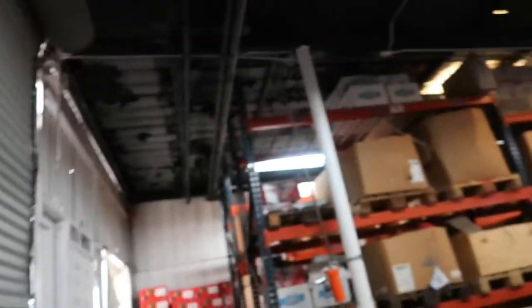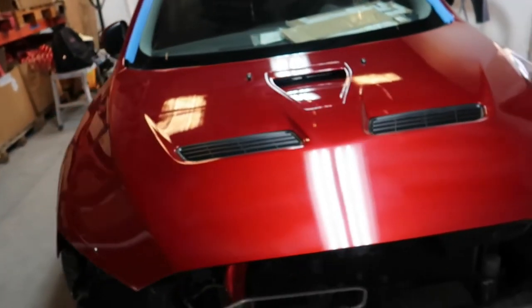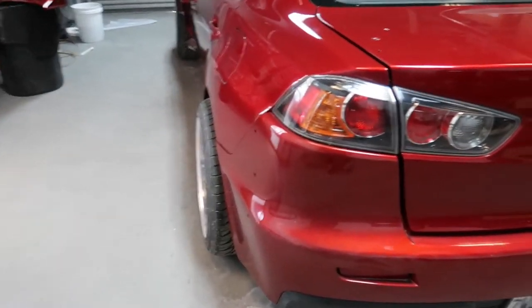Hey, what's going on guys, it's Justin back at the shop. A lot of work has gone into the Evo so far — all of it has already been painted. Here's the update: the car is already painted and it's in the compound process, so that's why you see a lot of hazing. There are only a couple things that we need to finish, which is the rear wing.